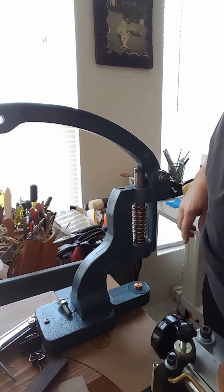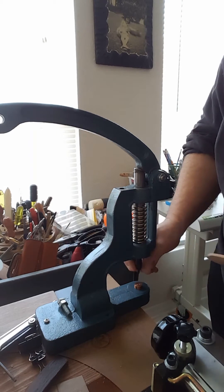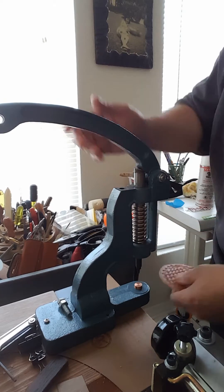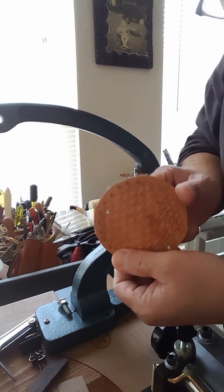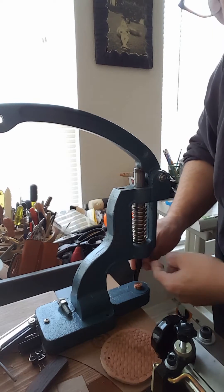First thing we have to do is make a hole, so you get the appropriate die to cut a hole. Use your hole puncher or chisel, whatever you have. There's my hole, and now I'm going to change this out.